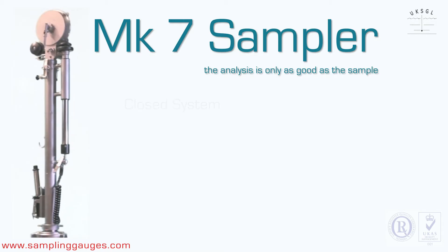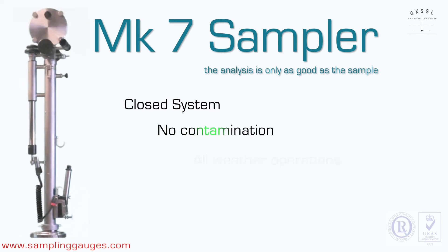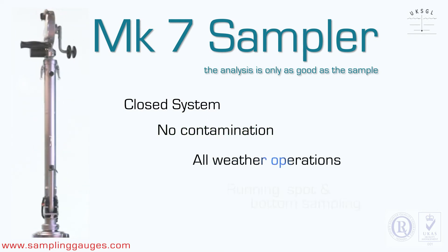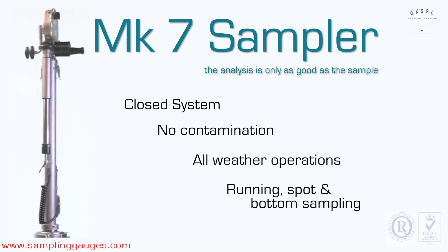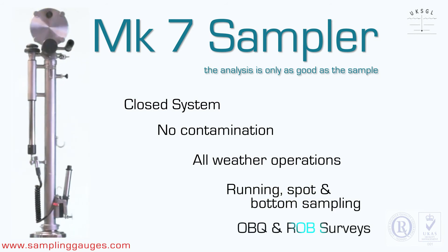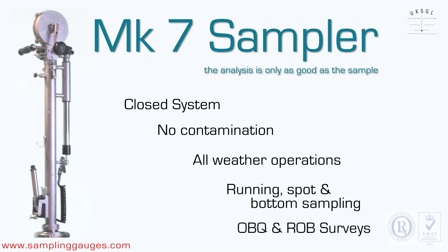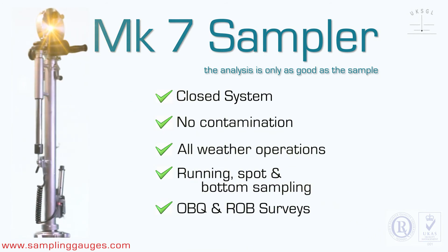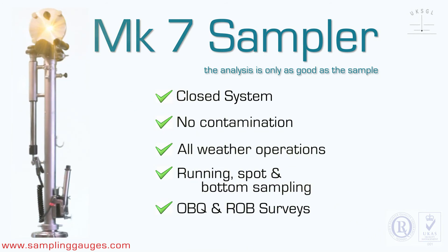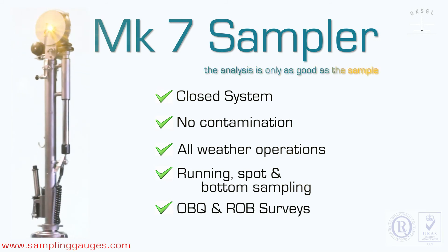The MK7 sampler is a closed system, which prevents contamination. It is all-weather capable and provides reliable and consistent running, spot, and bottom sampling. It provides surveys for OBQ and ROB. The MK7 sampler's analysis is only as good as the sample.